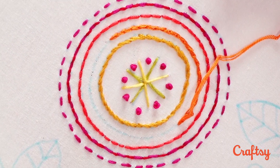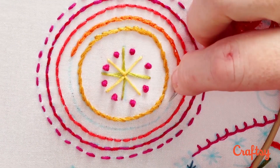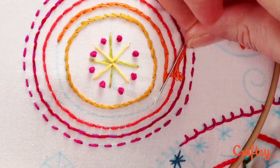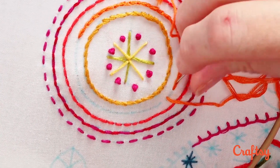So let me show you my version of the split stitch. Here I've been working some the traditional way. To start my version, I'll go down here and then back up a little bit ahead, just as if I were making a back stitch. There's that stitch, and now I'm going to split it from above.